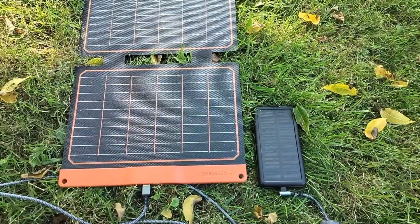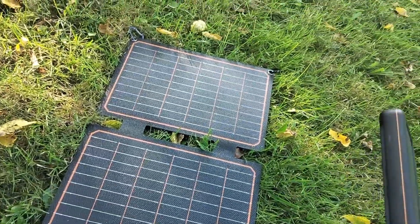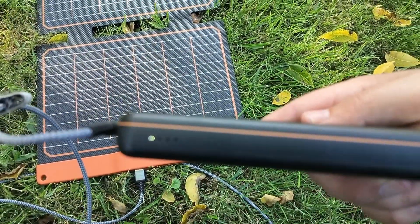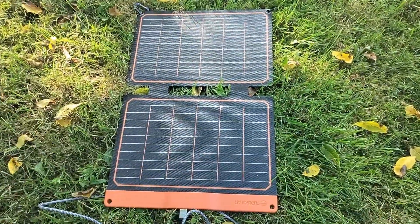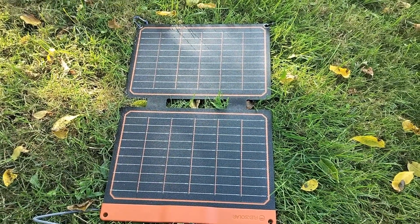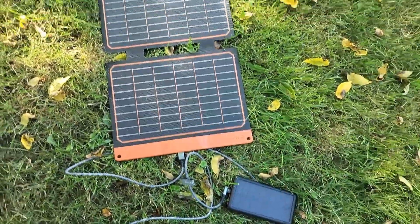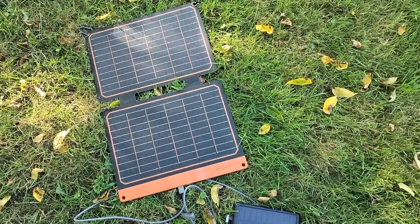Alright guys, I'm back. It's approximately four hours later. It looks like the battery pack is about working on the second bar of four. Based on the size of that battery pack — it can charge my phone about four times — I would suspect that the amount of power supplied to that battery pack over the last four hours would be enough to charge my phone. So to me that's completely reasonable for a 20 watt solar panel to charge your phone in four hours.